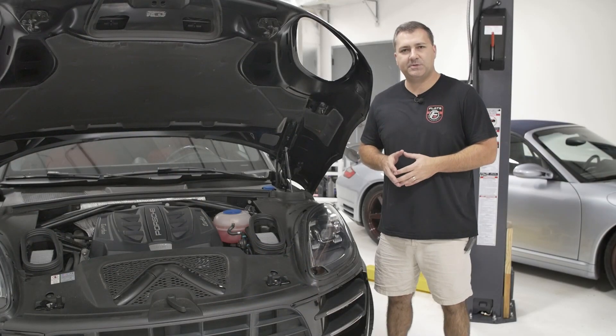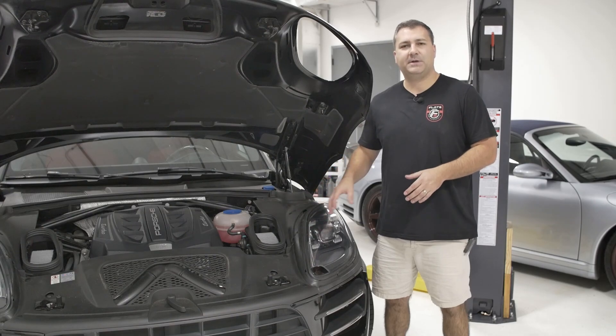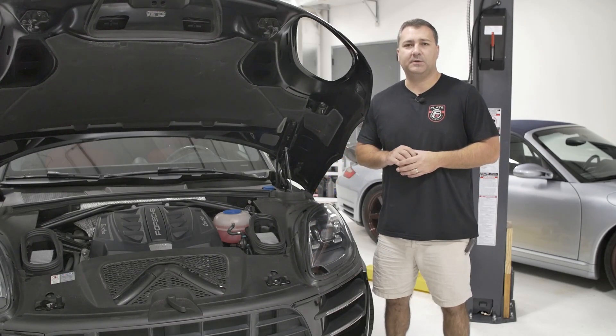Hi, this is John with Flat6 Motorsports, and today we're taking a deep dive into the 95B.1 Porsche Macan high flow air intake system that we make here at Flat6 Motorsports.